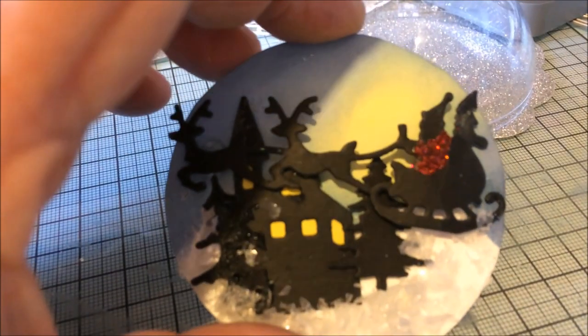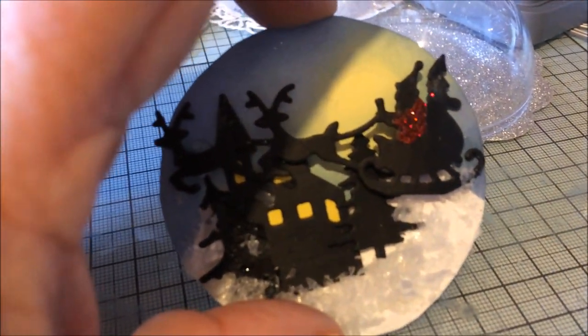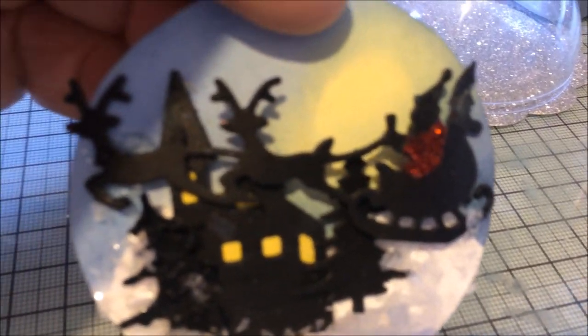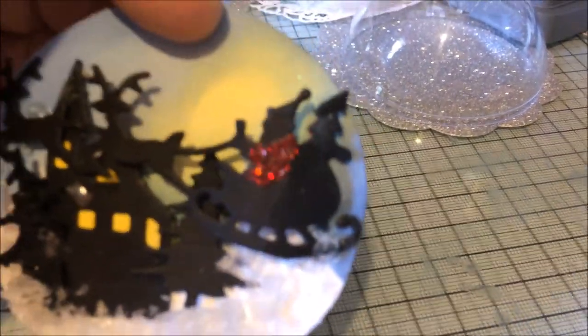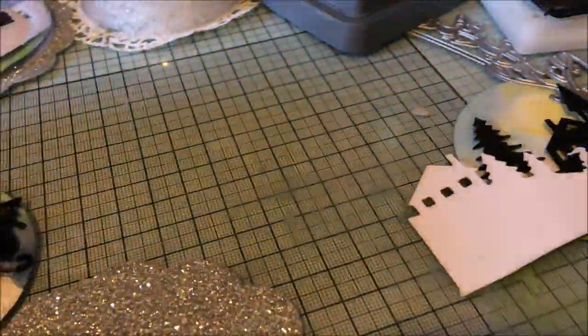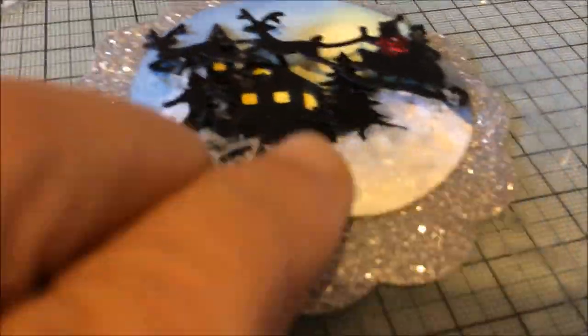That's one I did with Father Christmas and just the house cut out, with some of that snow on the bottom. I put some yellow paper behind the church and cut a couple of the trees off the bits, put a little bit of glitter on the Santa and a little bit on the noses. Then you stick that to that, making sure you're quite in the centre — that to that.